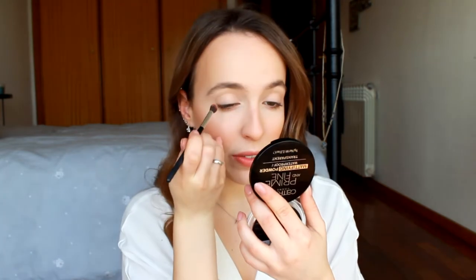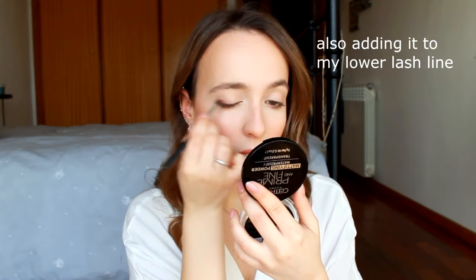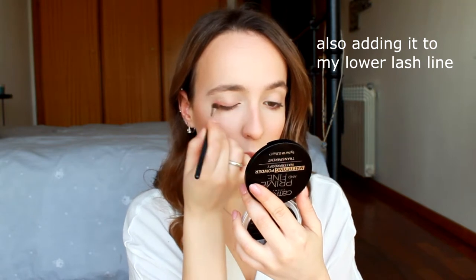For eyeshadow, I'm going to apply some of my blush — not very close to the lid but focusing it near my lash line — and then blending it out.